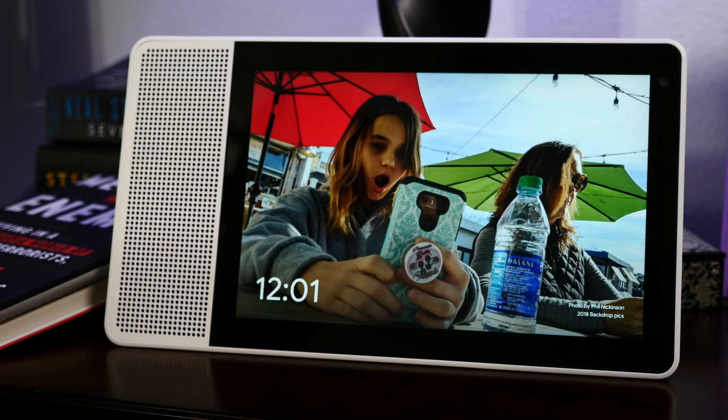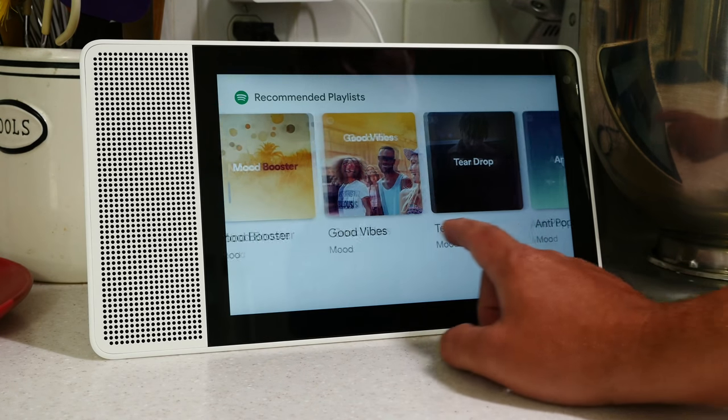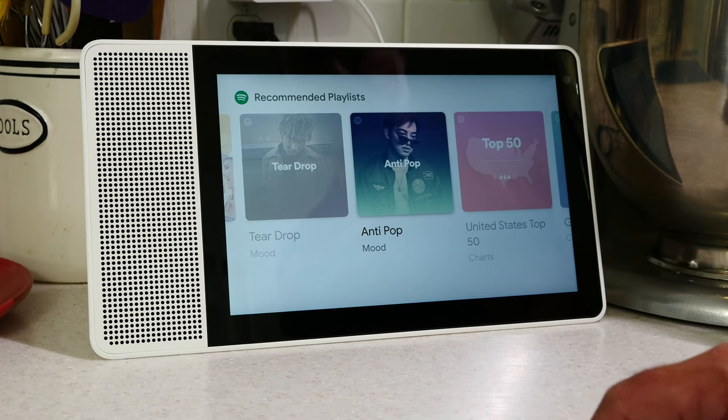Let's talk about music. You can tie in all sorts of accounts — Google Play Music, the new YouTube Music, Spotify. You can also just do Bluetooth. Music is super simple. And because this is a Chromecast target, anything Chromecast works, and you can also pair it up with other Google Home devices around your house for multi-room music.